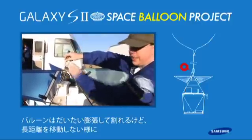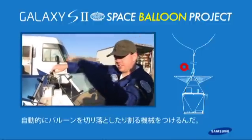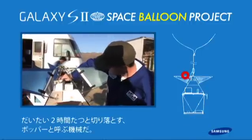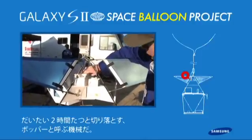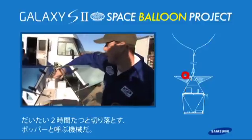Normally there would be a little device on top that cuts the balloons off if it gets too high, or if it starts leaking helium and the balloon just kind of stops climbing. This device here is basically a timer that we call the popper, and it cuts the balloons after a specified amount of time, usually about two hours.